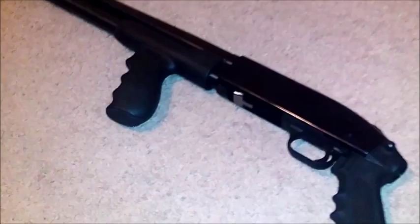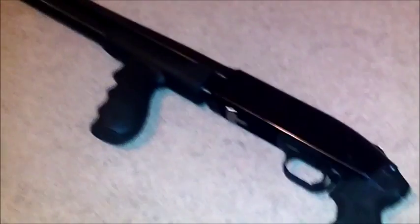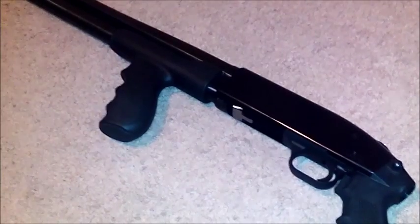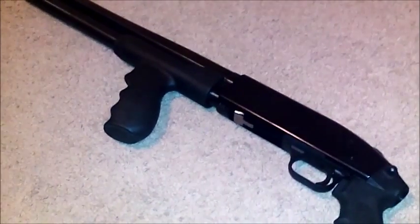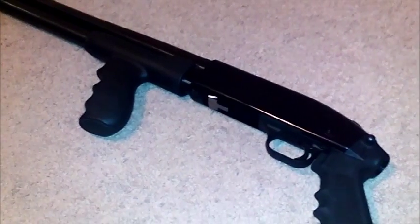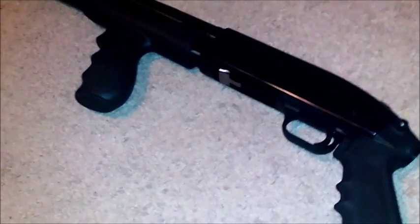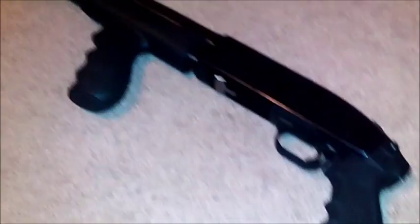Since this one doesn't have a buttstock, you want to hold it to your chest when firing. This makes it a lot easier to reload the shells. We have birdshot and slugs for the shotguns.